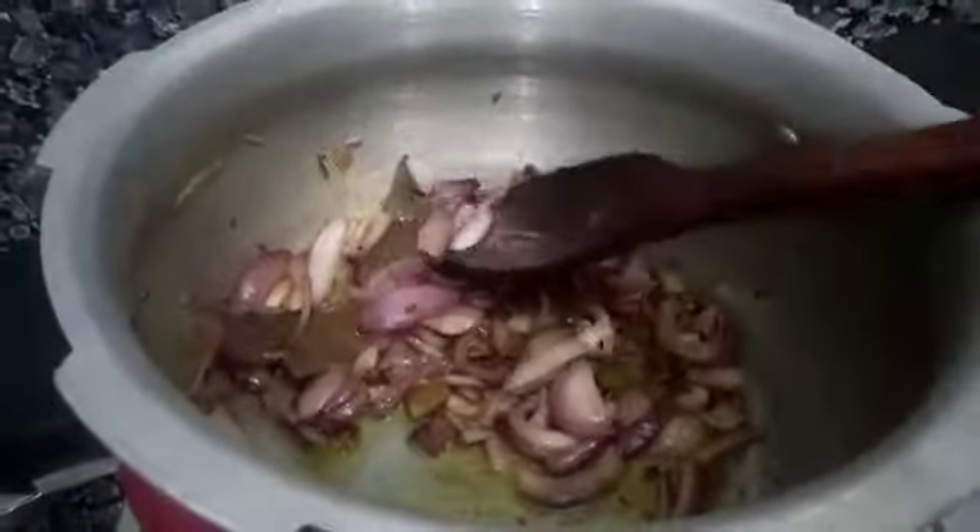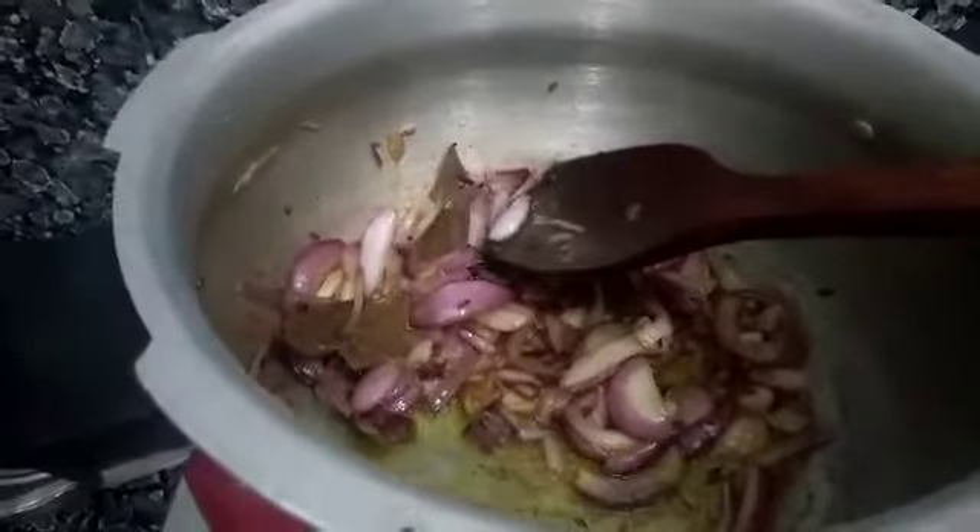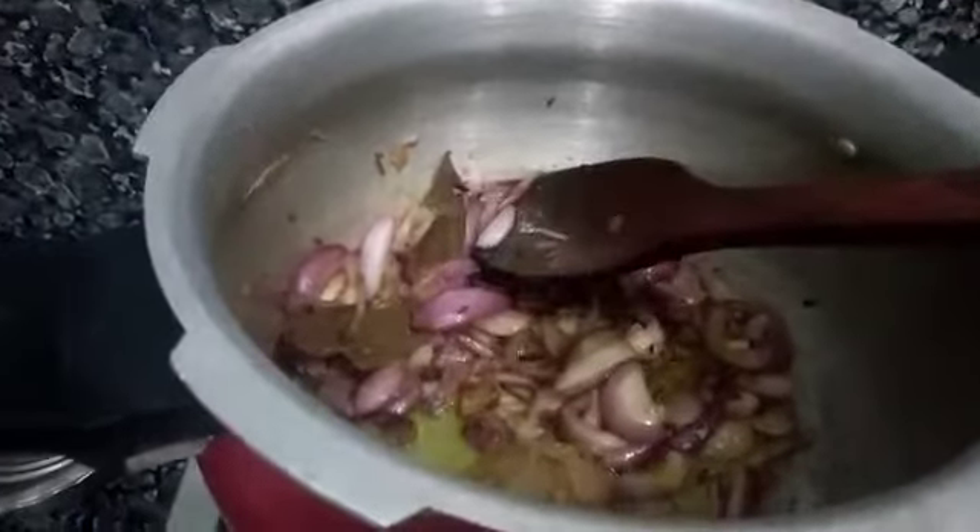After the onion is added, we will add half a tablespoon of salt and mix it well.